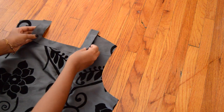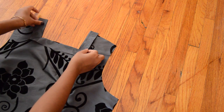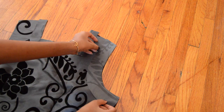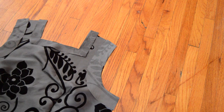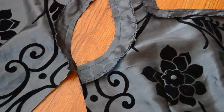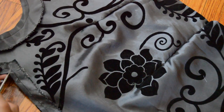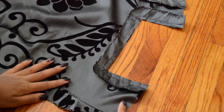I just closed the darts and now I'm putting on the facing for the neckline and armhole. I made little snips like this and I also made a stitch really close to the seam to keep the facing down on the other side. I also hand stitched it down so it doesn't come out.